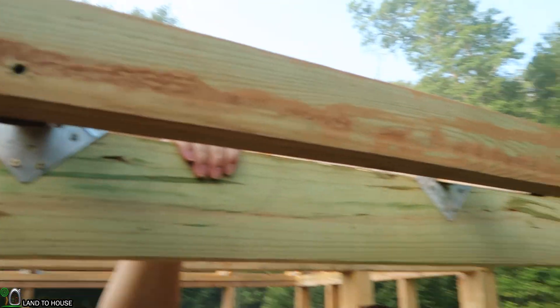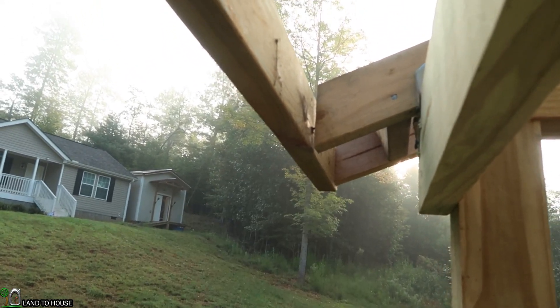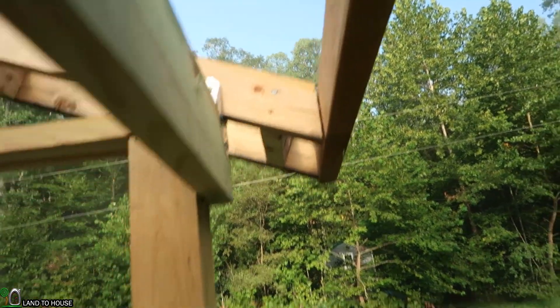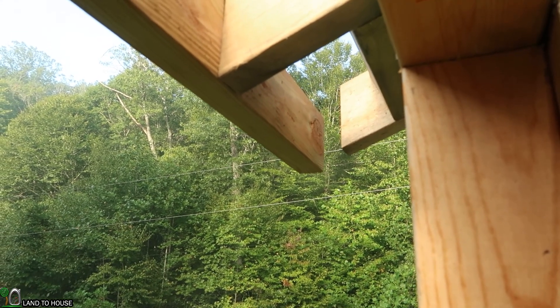That fascia board is now installed and it looks pretty good. I do want to be fully transparent with you here — I did not do a very good job at lining up my trusses. It was a little off on that one and on that one, and if you come back here it's even worse. This last one over here was way off, so I'm just going to let that be and deal with it later. But for your build, just spend a little bit more time making sure they are all lined up properly.